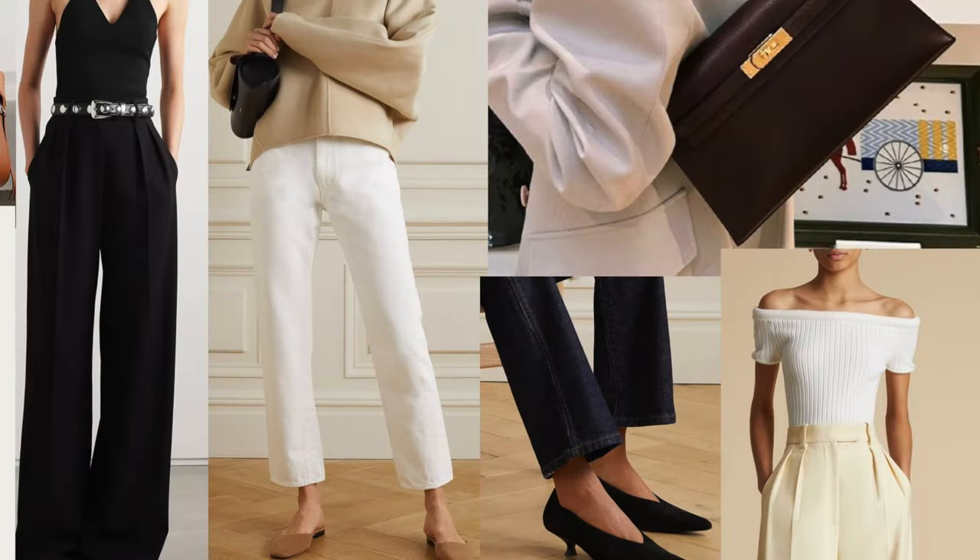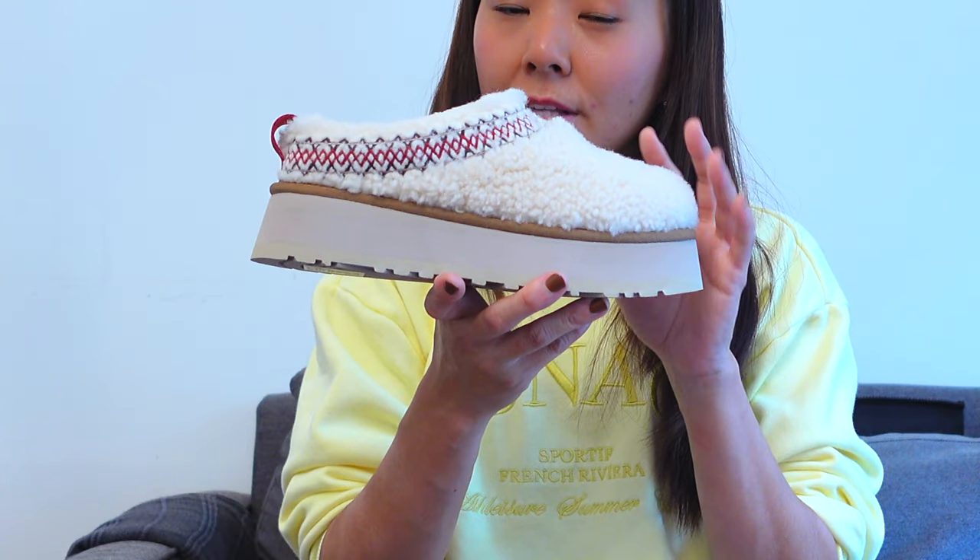Currently there are three colors offered for this style — all neutral colors: natural, black, and hardwood, which is the tan color. I think the natural color is going to be the most popular of the three. With quiet luxury being this fall's biggest trend, I can definitely see this shoe flying off the shelves. This color is more on the cream side, with stitching along the top in a darker burgundy red with dark brown and some lighter tan stitching that's subtle but looks really good.